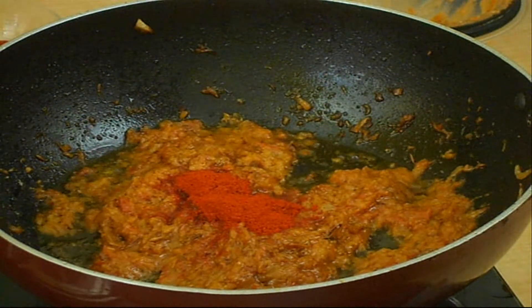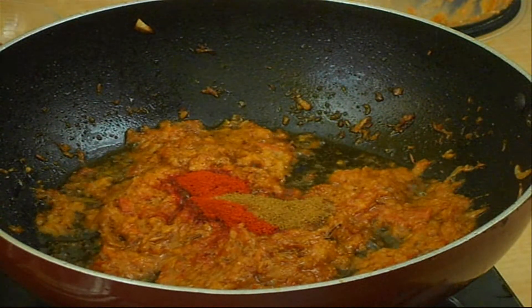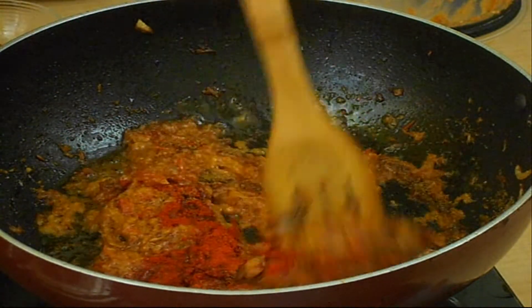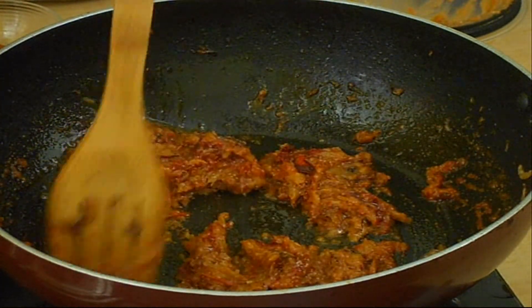Add a spoonful of Kashmiri red chili powder and half a spoon of coriander powder. Mix the gravy well and fry until the gravy oozes out the oil.